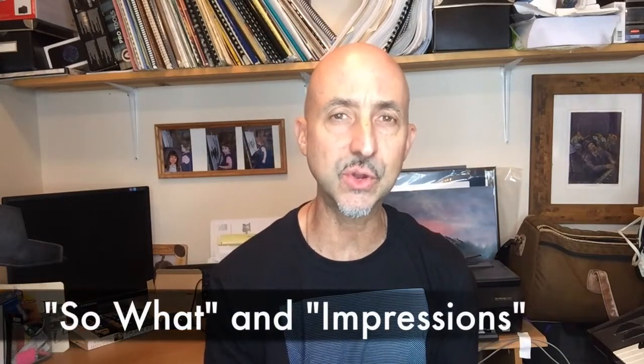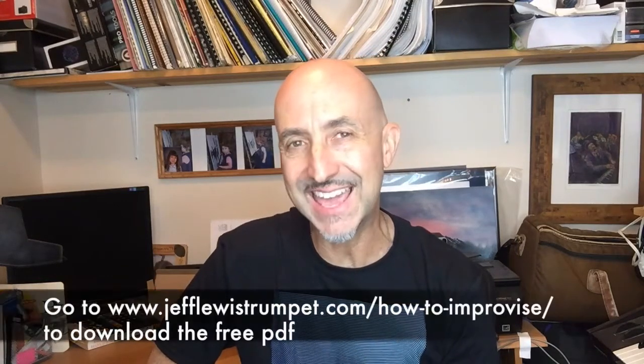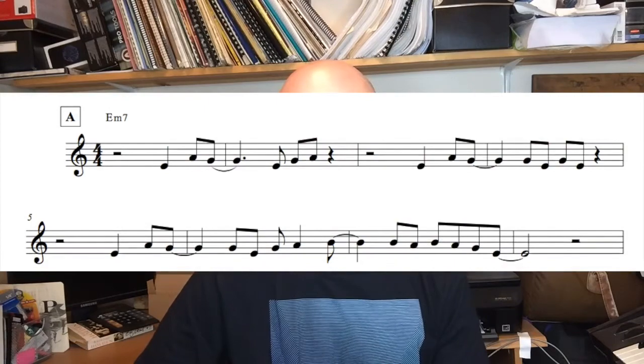Like I said earlier, this tune is based on the chord changes to So What by Miles Davis and Impressions by John Coltrane. Both are A-A-B-A 32 bar form. They're also based on just two chords. So the A section is the key of E minor for us in B flat.